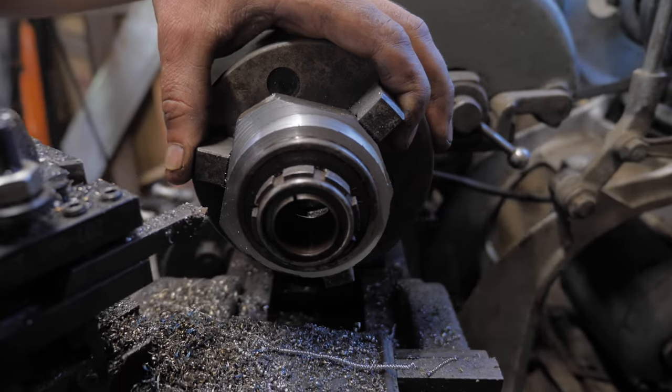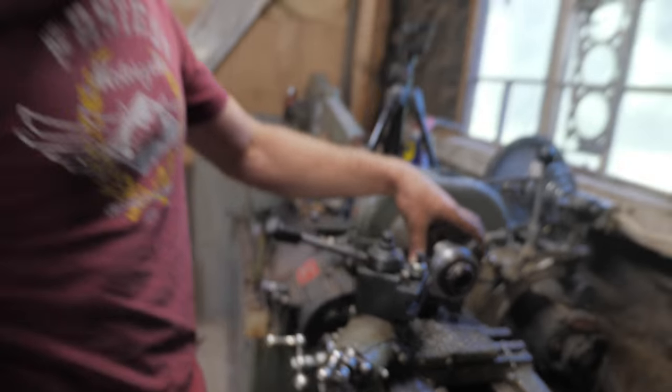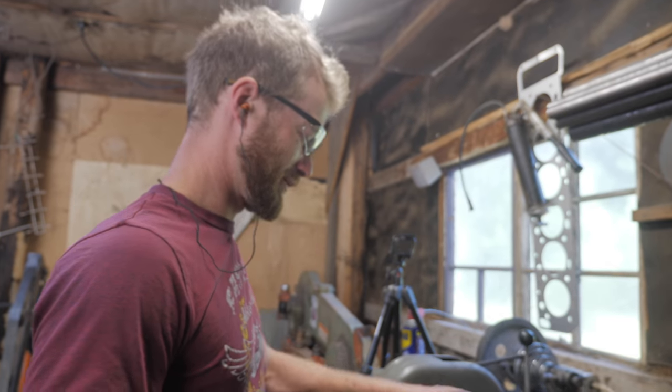And that's how you make a cylindrical sleeve out of a square chunk of steel. That's how you do it. Only took like three hours, but hey, it's fun. I did get to practice with the lathe anyway.